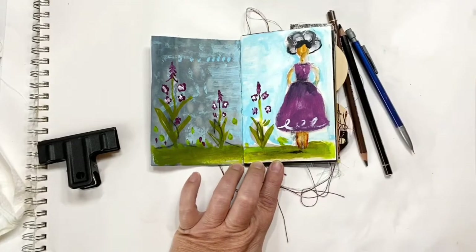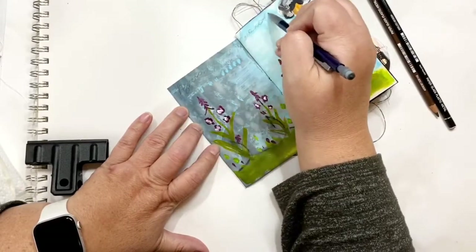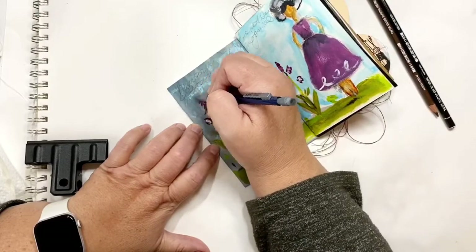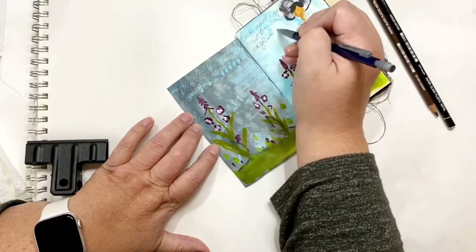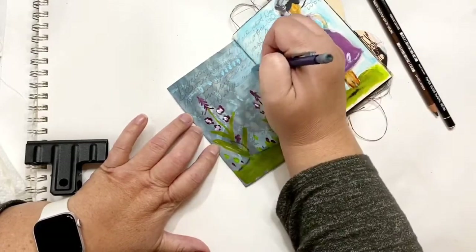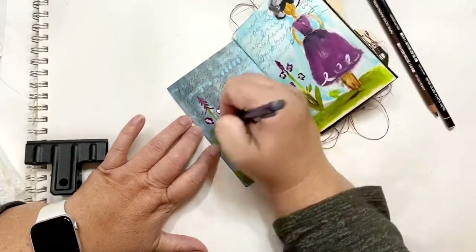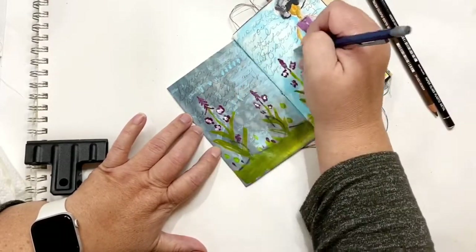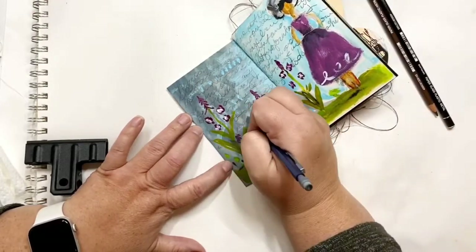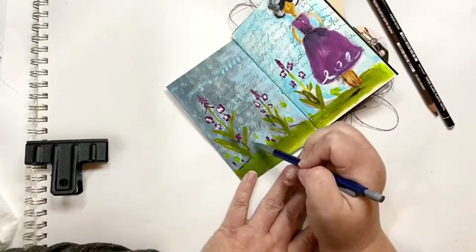Now I'm adding that blue behind her arms where I messed up. This is in the morning and I usually try to do some journaling in the morning, so I just journaled in the background of the sky here and just did some free writing — stream of consciousness, just kind of letting it flow. It also gives some interest to the background and checks off that box of let's journal today.